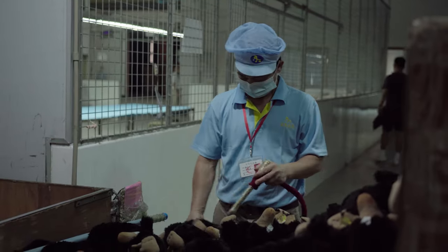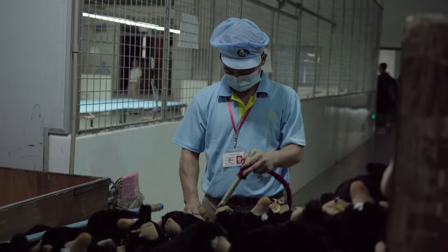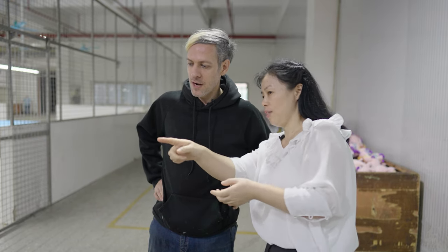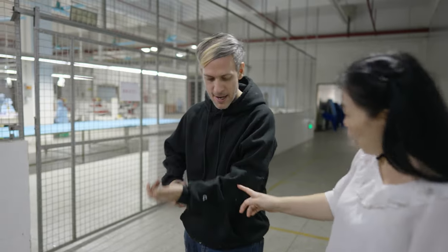What exactly is happening here? They are doing the blowing. After stuffing, there may be extra fiber on the surface of the toy. They need to make sure the toy has no extra fiber outside, so they use a machine to blow it out and make it clean.